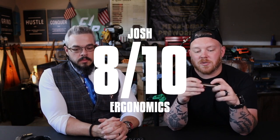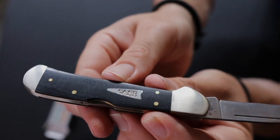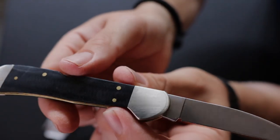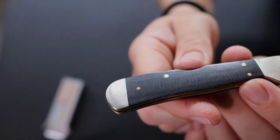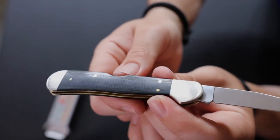Another thing I like about the ergos is the flat spine — not rounded, not pocket-worn smooth. It gives you a flat edge to ride your thumb on when whittling or carving. The micarta adds a little texture even though it's smooth, not slick. If your hand gets wet it will probably work significantly better than jigged bone. The sanding grit on the bolsters appears to be the same fine-but-not-polished finish. Eight for me as well.